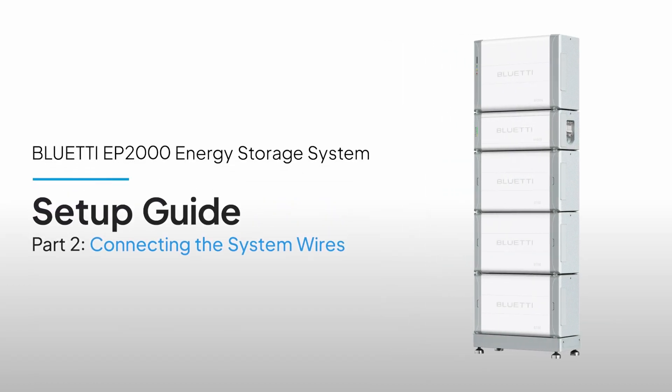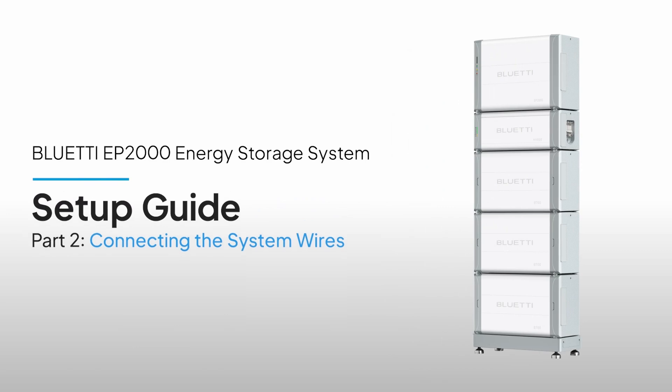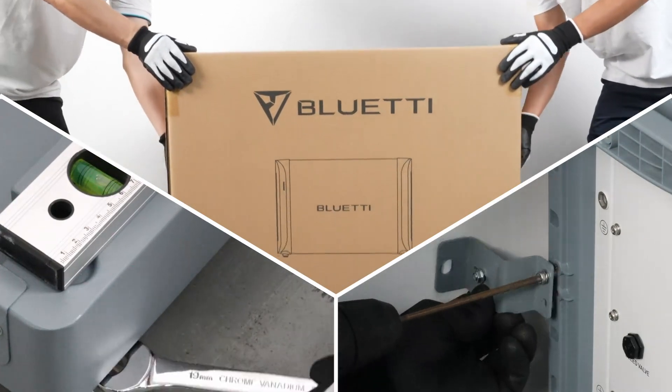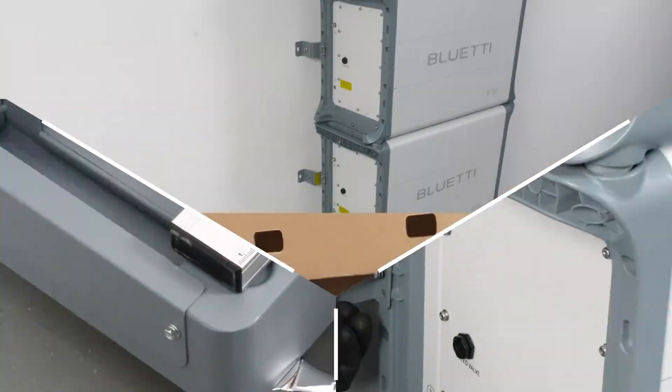Welcome to the Bluetti EP2000 Energy Storage System Setup Guide. Now that you've finished stacking the system, this video will guide you through connecting the wires. This video series is designed to guide you step by step, so be sure to start with the first video.